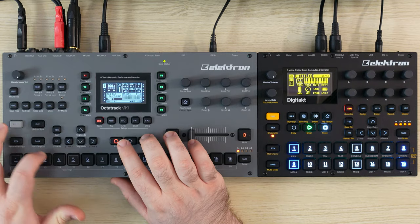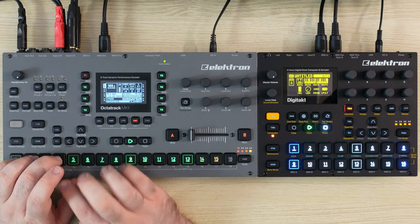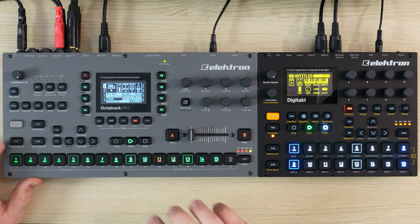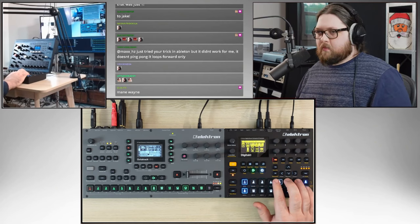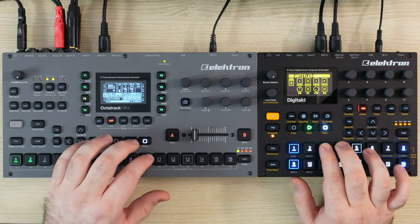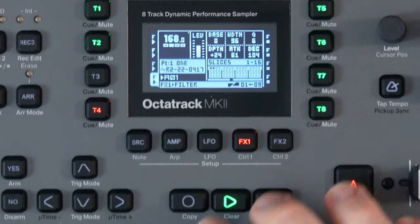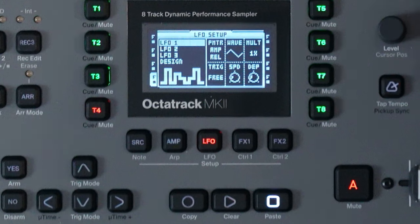Let's create another version of this where we have like a little — it's a cool sound, what is that, patch six? The LFO here, it's gonna set it to the balance, which is basically the left and right channel mix, and we're just gonna wave it back and forth.